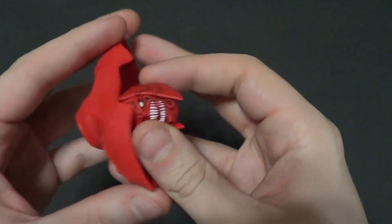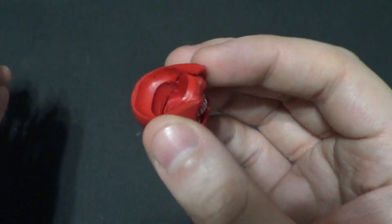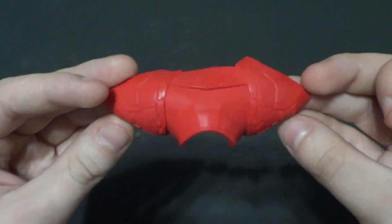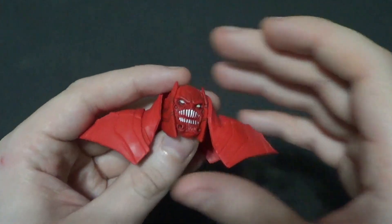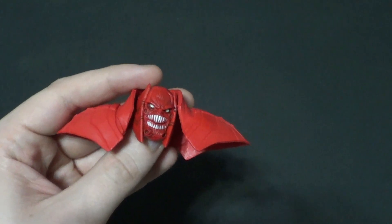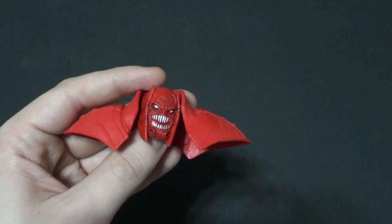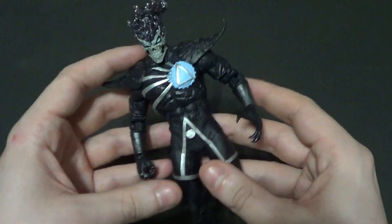Then we got the Build-A-Figure parts. We have Atrocitus' head — founder and leader of the Red Lantern Corps — and his shoulder pads and neck brace. I will be building him. I actually already have all the figures from the last action figure haul video; I got the whole wave for about 50% off on McFarlane's website during a holiday deal. So I have Black Lantern Earth-2 Superman, Green Lantern Kyle Rayner, and Black Lantern Batman. That's it for accessories.